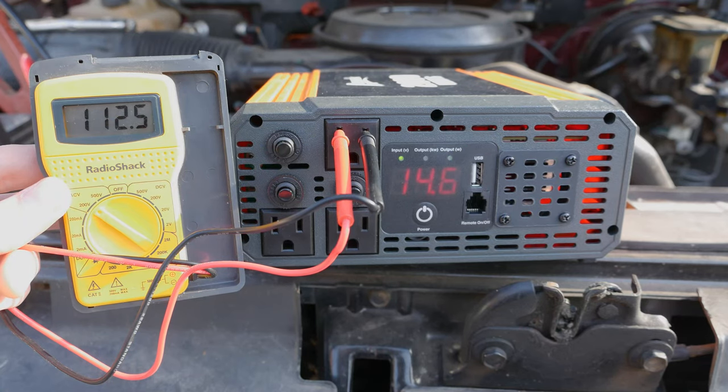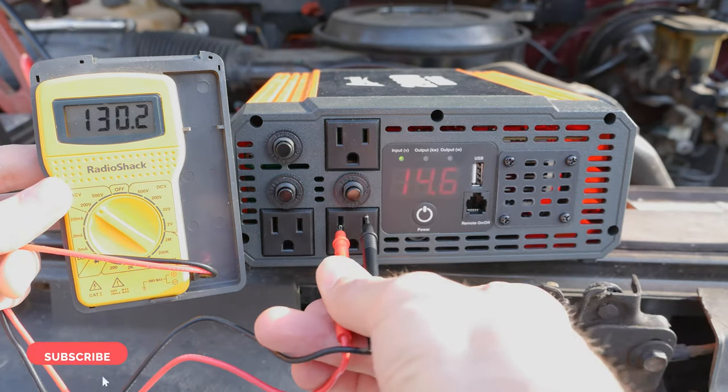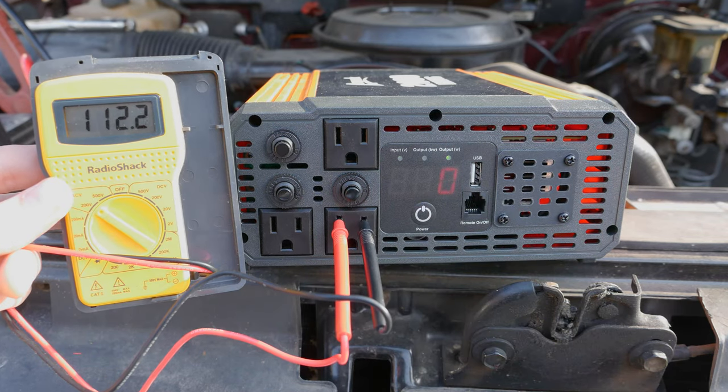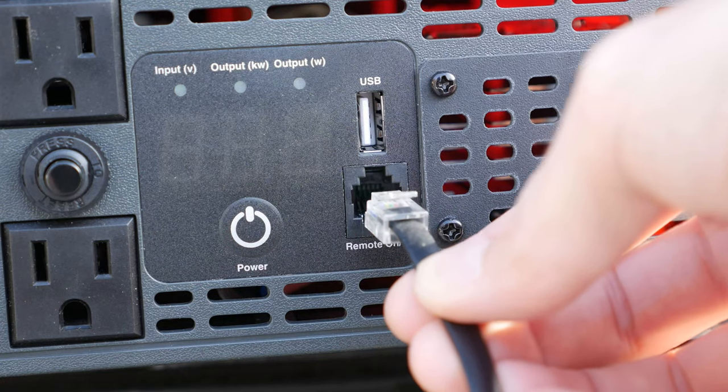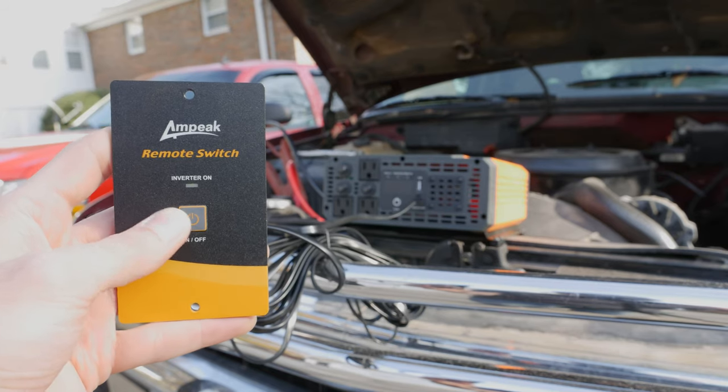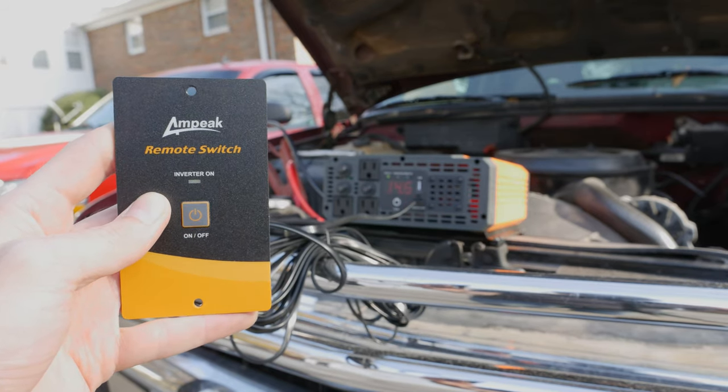I also give the plugs a test with a multimeter to see the output, as well as making sure there's no backwards wiring, and everything checked out just fine. The remote switch is also a very handy piece to have while powering on and off this inverter, especially if you have it installed in a hard to reach area. Overall, I am highly pleased with the Ampeak power inverter — it does its job and it's simple to use, so I would highly recommend it to anyone looking to get power from a power inverter.